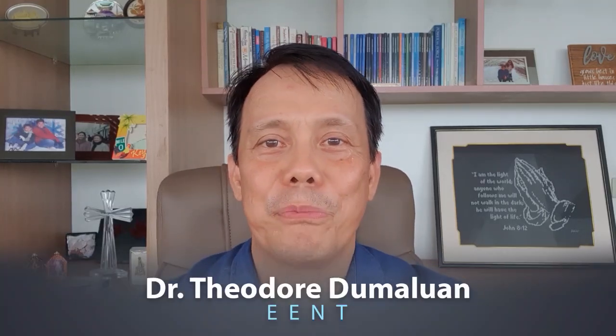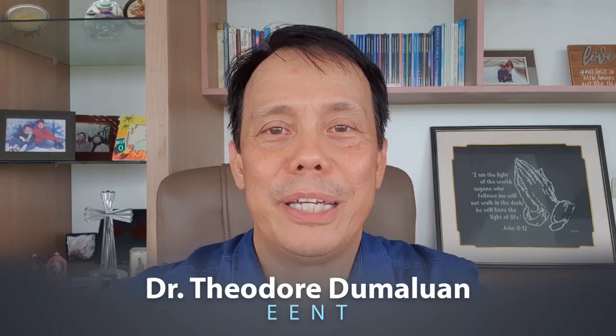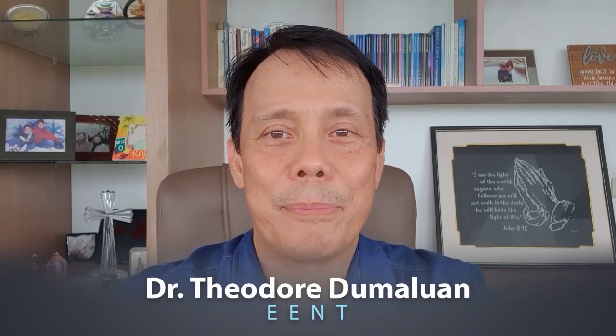Hi everyone, I'm Theodore Dumaluan. I practice EENT and I'm here to show you how to make a do-it-yourself nasal wash and how to do it properly.